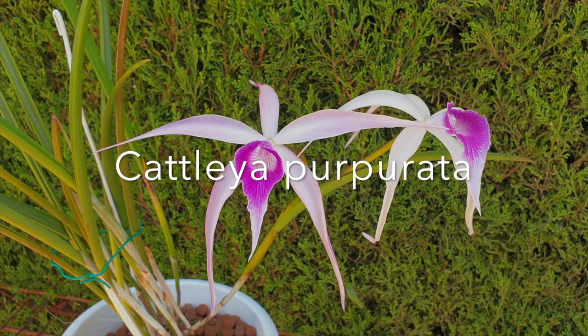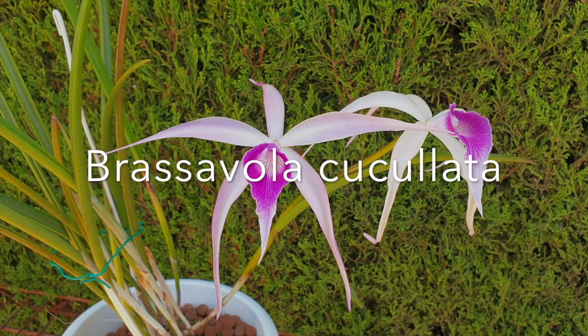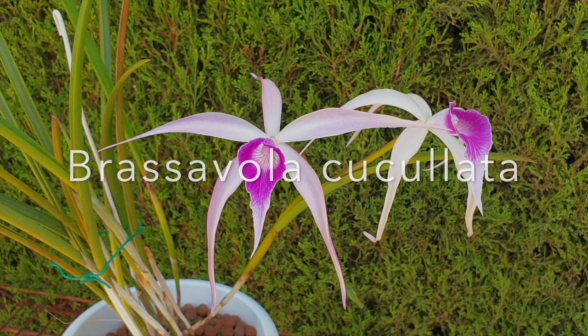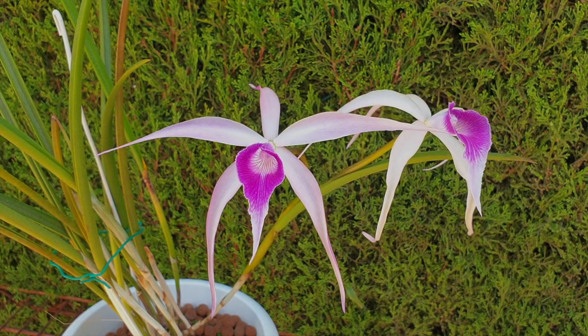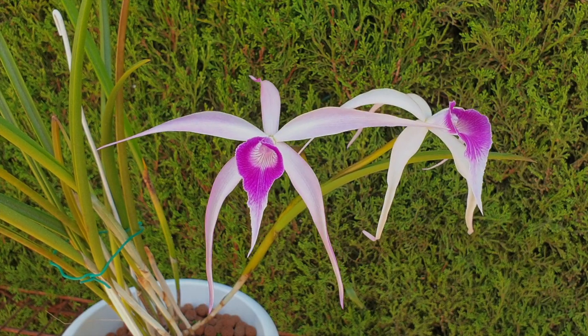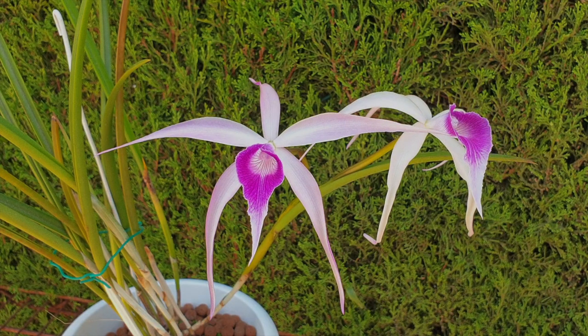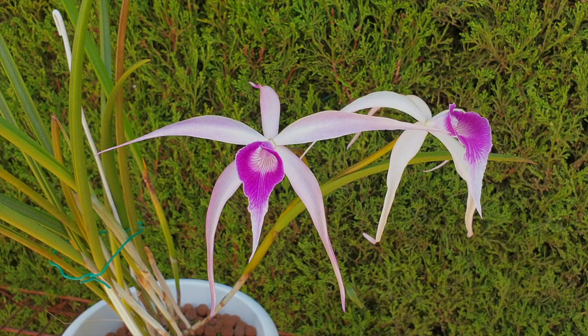Brassocattlia amethyst is a primary hybrid, the parents being Cattlia purpurata and Brassavola cuculata. If you are into elegant blooms that have a touch of the exotic, this is a breathtaking orchid with both parents loving a wet and tropical environment, depending on which purpurata it is crossed with. No matter if the purpurata is from the highlands or the lowlands, the purpurata parent allows for some leeway when it comes to the ideal conditions this orchid would thrive in.